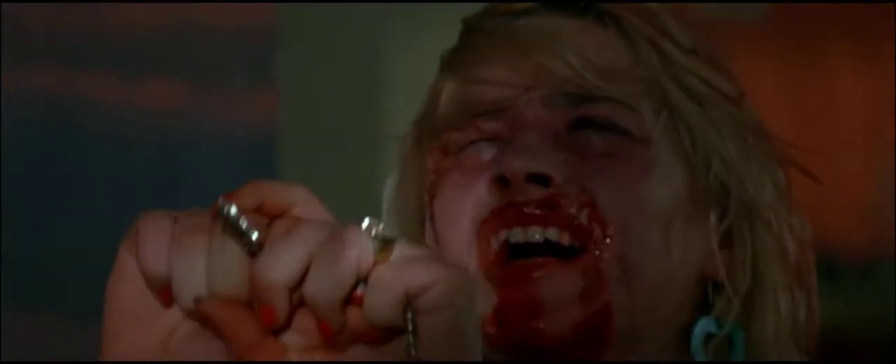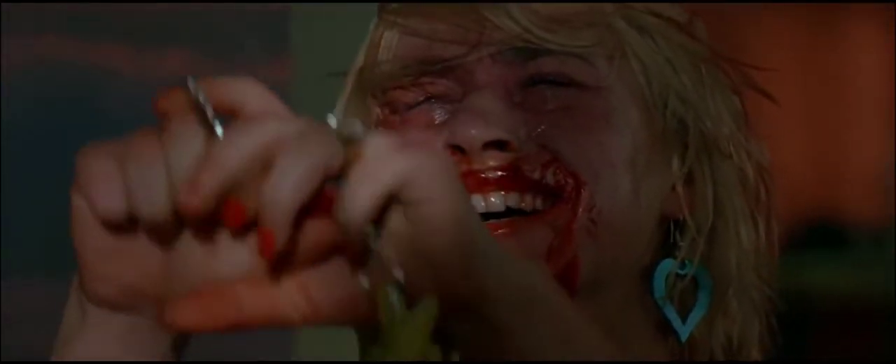Tired of broken corks? Sick of crumbly bits in your glass? Fed up fighting that bottle of wine? With those old-fashioned corkscrews, it happens all the time.